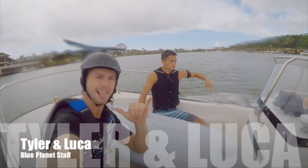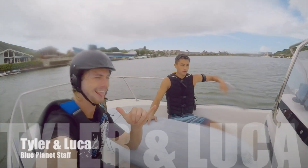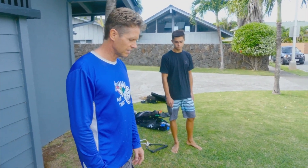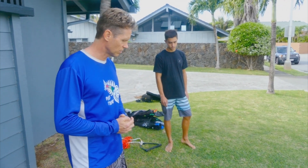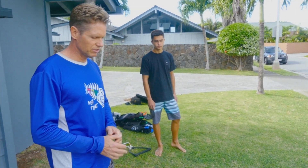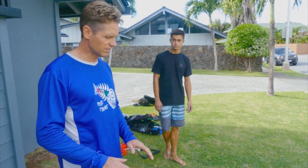I have my two staff members here, Luca and Tyler, who are gonna try today for the first time. Before we get on the water we're gonna go over a little bit of safety and how to do it. First of all, one thing that's really key before you start taking off on the foil is foot placement.